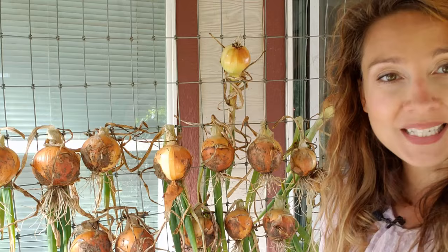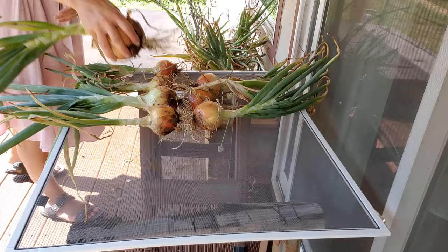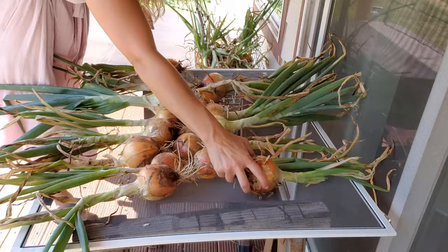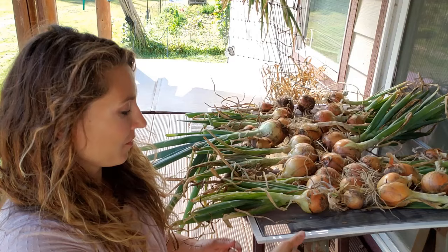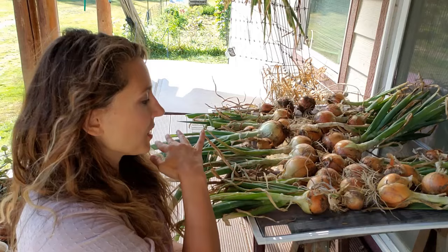My second option is an old window screen, but you can use a window screen or any type of wire shelving — anything open that you can lay onions on to allow air circulation. This works best if you are doing a large amount of onions at once and don't want to individually thread them through a hanging wire. Here I just have a window screen on two sawhorses. You do want to make sure it's something stable, as it gets heavy when you have quite a few onions on there.